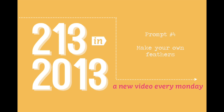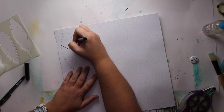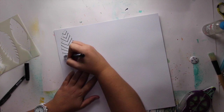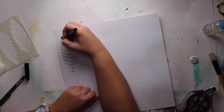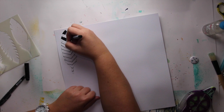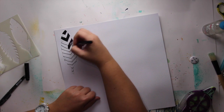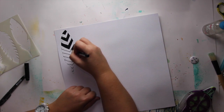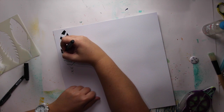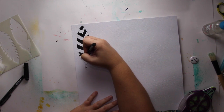Prompt number four: make your own feathers. What I did is I grabbed a dark card stock and a Jenny Bowlin Studio stencil, drew my own feather, and then doodled inside that feather. You basically need a thick white marker for doodling. If you want to draw some thin lines, you might want to get an American Crafts ballpoint pen. But here I used a really thick marker so that it would be faster to doodle inside that feather. You just doodle or do whatever you want inside that feather, and then you're going to cut it from the paper.